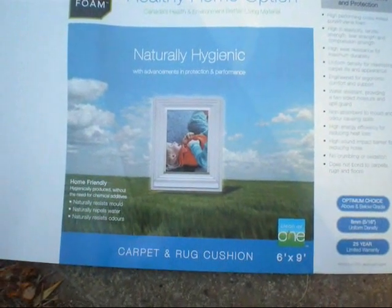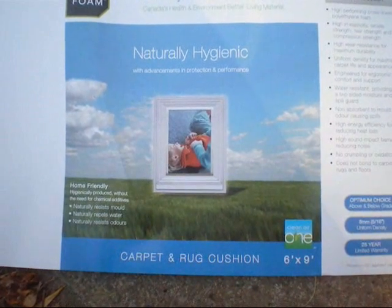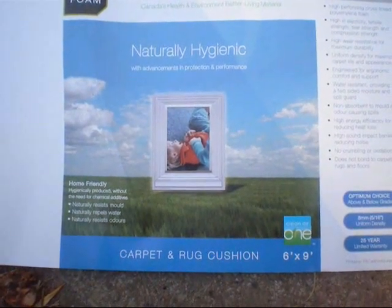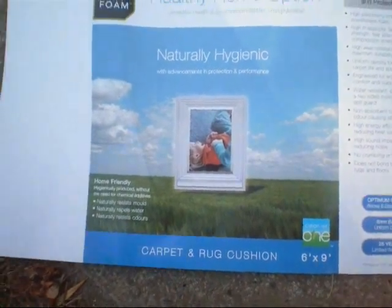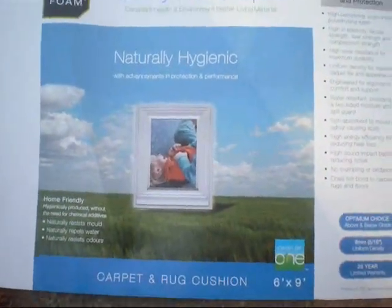Here's something I purchased at Home Depot here in Canada. It's eco-foam — up here it says 'Canada's health and environment better living materials.' I'm not sure if it's available in the States or not.